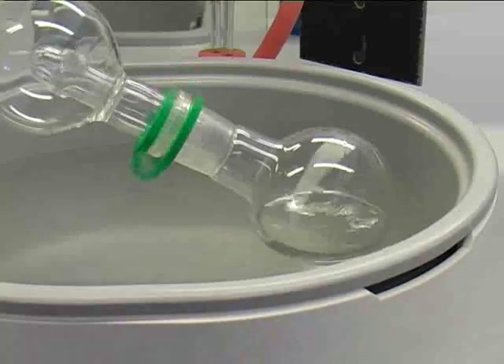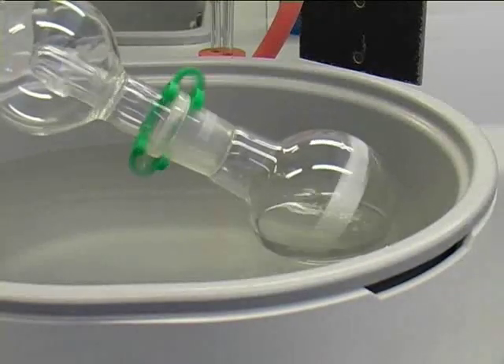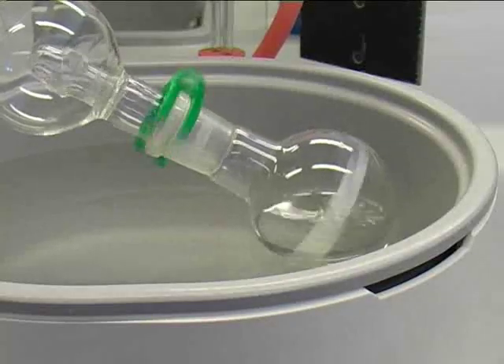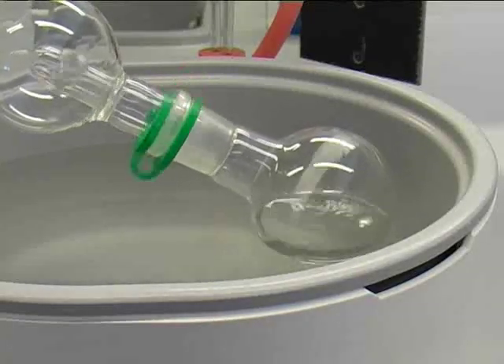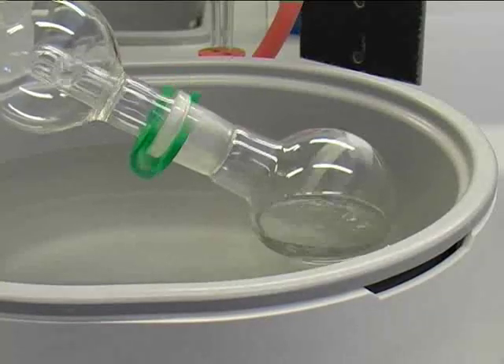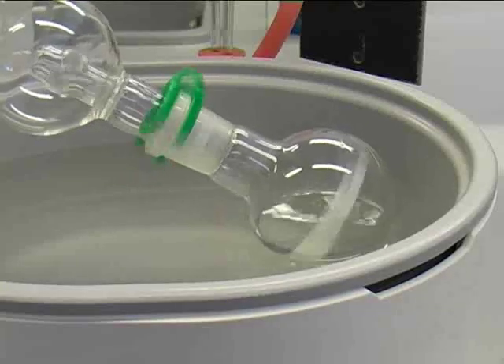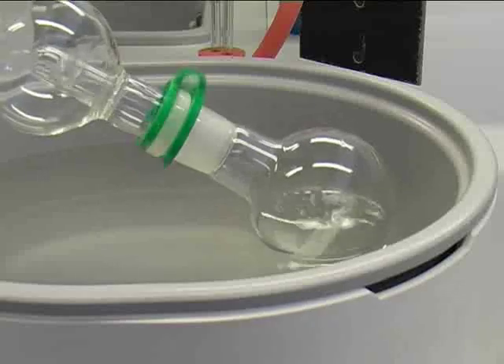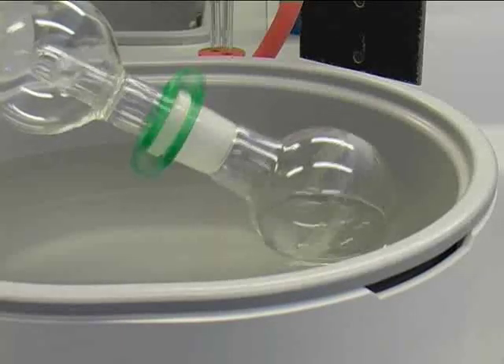As you can see here, after we have lowered the rotating round bottom flask, the level of the water bath and the level inside the round bottom flask are roughly at the same height. The evaporation of the solvent will take some time. Finally, you will end up either with a glassy solid, an amorphous solid, or maybe just an oily substance in your rotating round bottom flask.